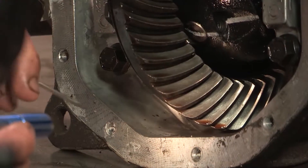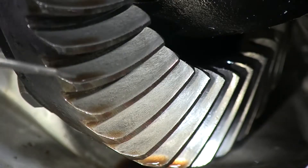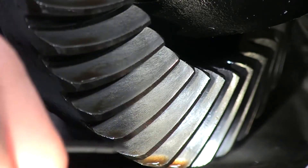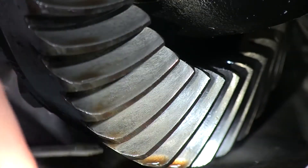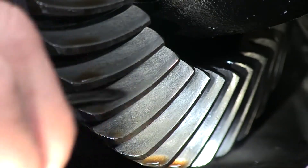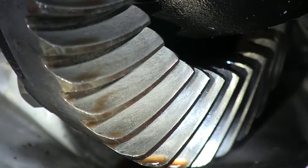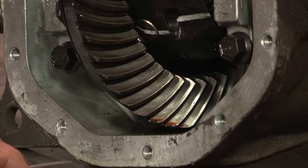Now we're looking at the coast side of the ring gear, and as you can see the scarring in here — those scars should not be here. The metal should be perfectly smooth. Because of this horrible scarring on this ring gear, you will get gear noise. This ring and pinion is well on its way to failure.